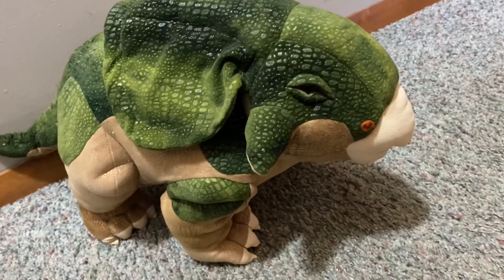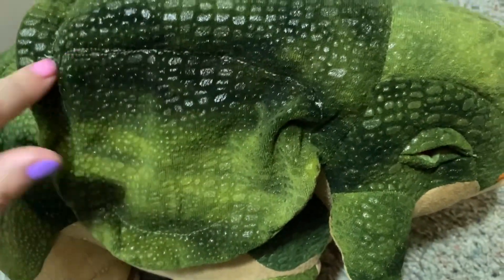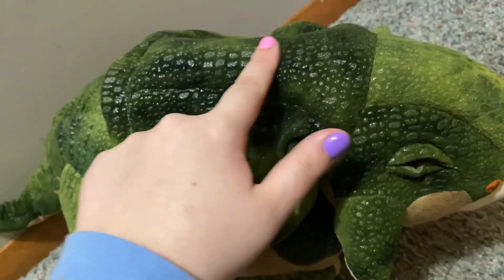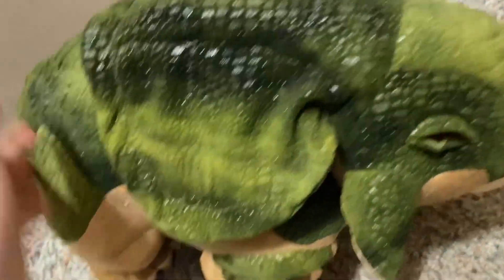When I pulled him out I was like, this guy is huge! Also, you see how this part is branched off right here in the middle? There is actually stuffing in there — it is full of stuffing. But then this other part doesn't have any stuffing.